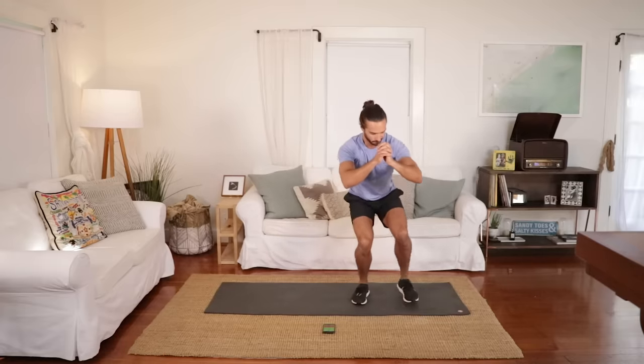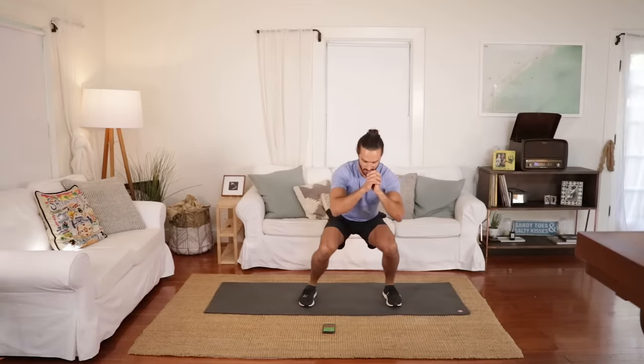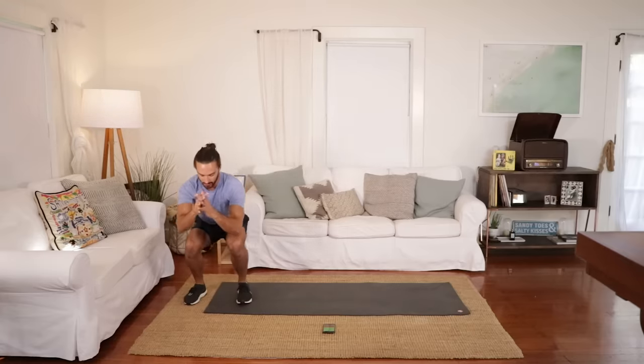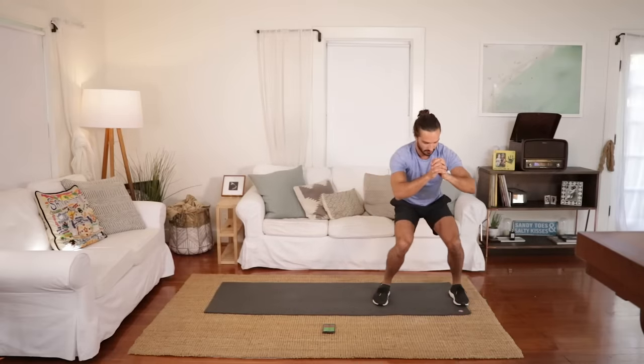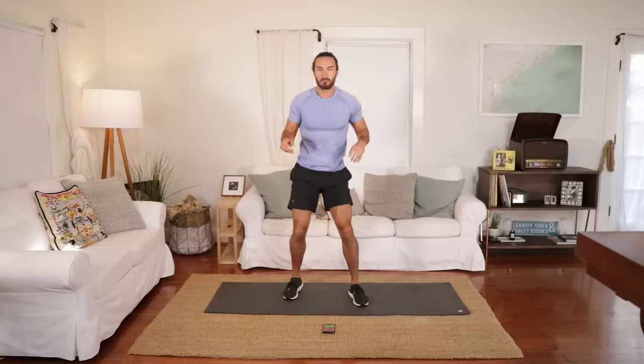Back nice and straight. 30 seconds on each move. You're going to start to feel the burn because you're not standing up — you're staying in a low position, keeping the tension on the legs. Squat and step. It's brilliant.